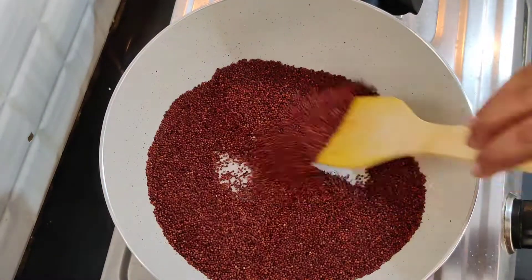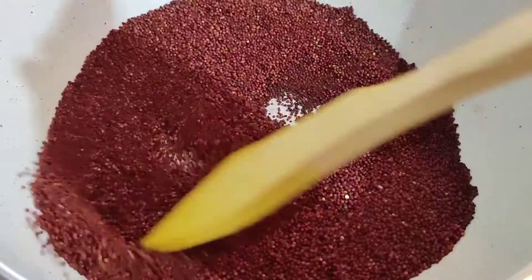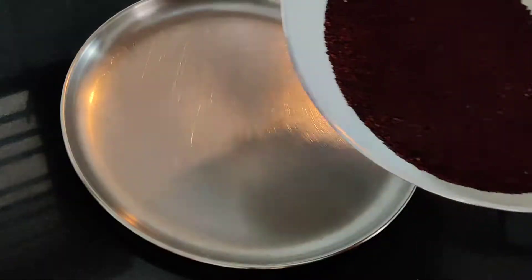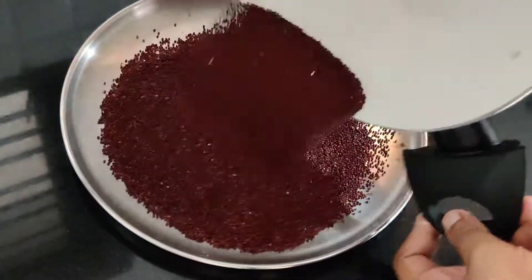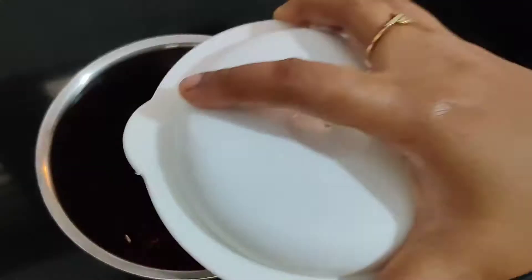1 cup of rice, almost 1 cup of rice — 250 grams of rice. We will fry it in low flame. We will grind it into a fine powder.